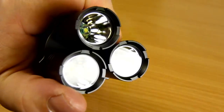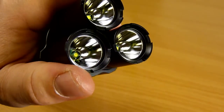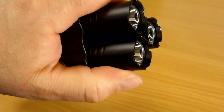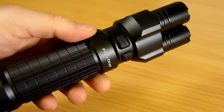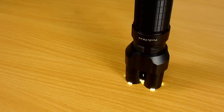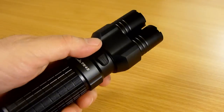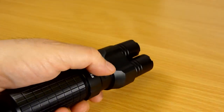We have anti-reflective, anti-shatter glass lenses — very high quality items — and crenellations on the front of the bezel which serve a very useful purpose. If I switch the light on and put it down on the table, you can see that the light is on, and if you need to put it down for a moment, you'll be able to find it easily in the dark. Okay, that's the design of the TK45 — now let's take a look at the build.